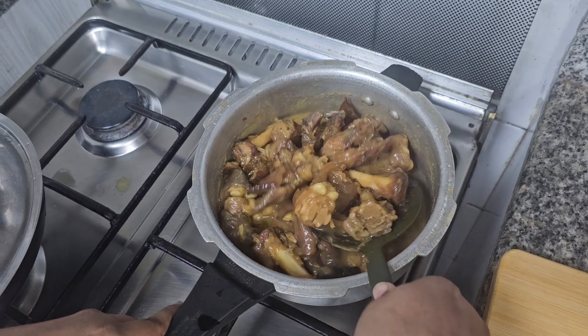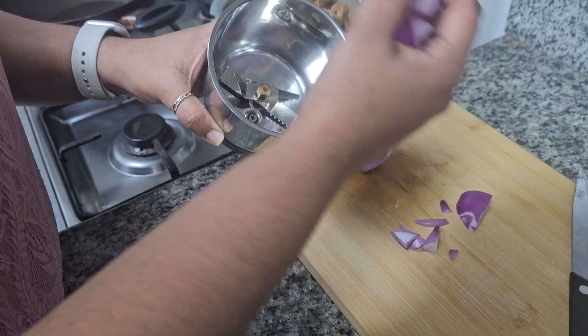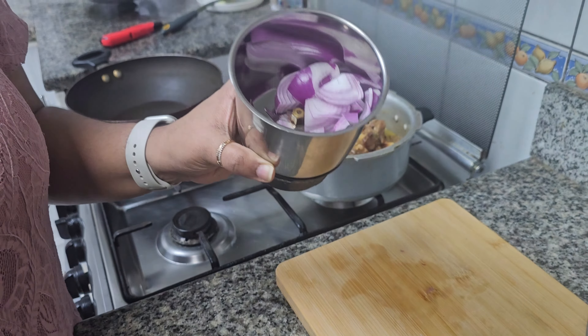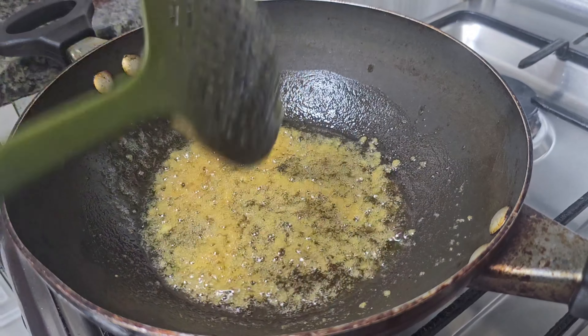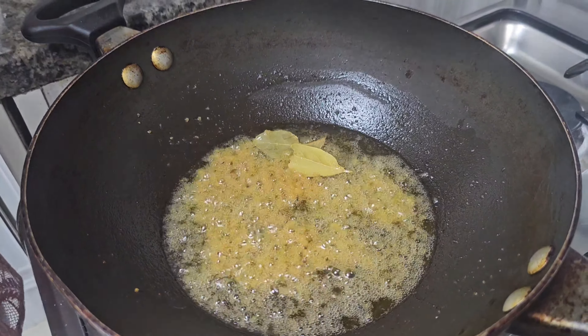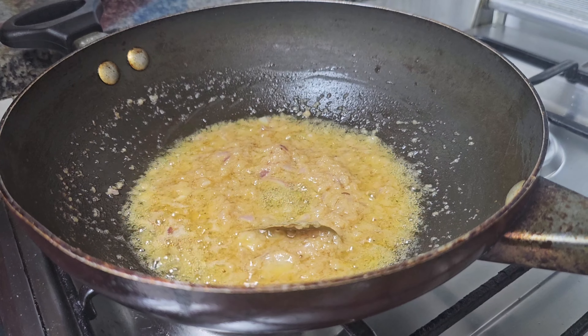After heating the pan, add 2 tablespoons of oil. First, we have to grind the onion — let's grind it and put it in the mixer jar. Now let's paste the onion and heat it. Add 1 teaspoon of ginger-garlic paste and put it in the pan. Mix the onion paste well and set it.